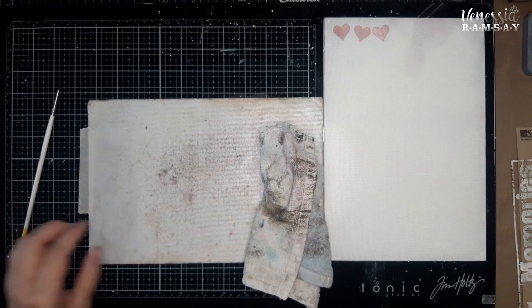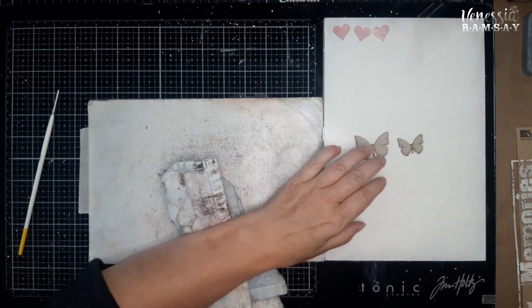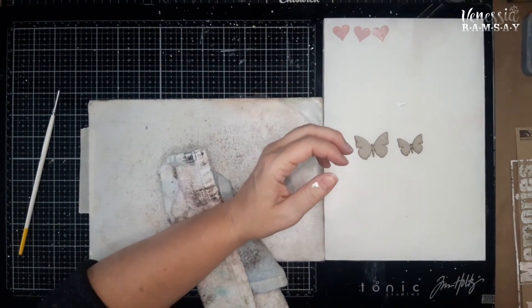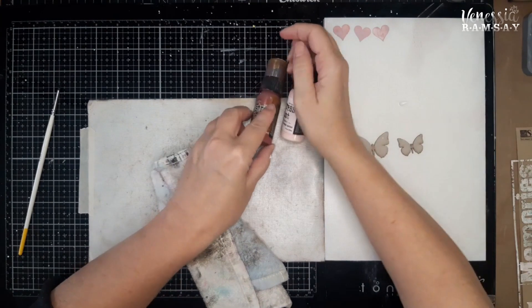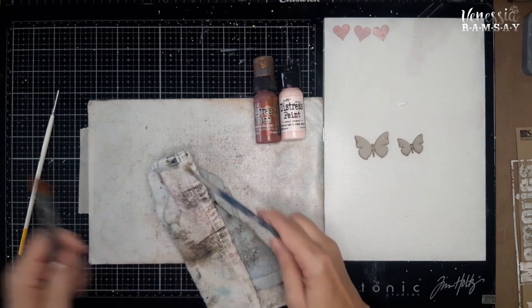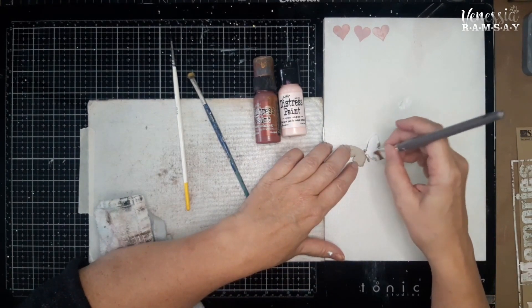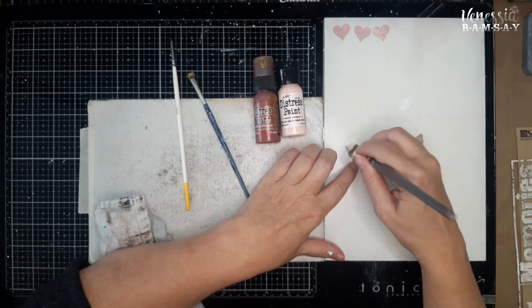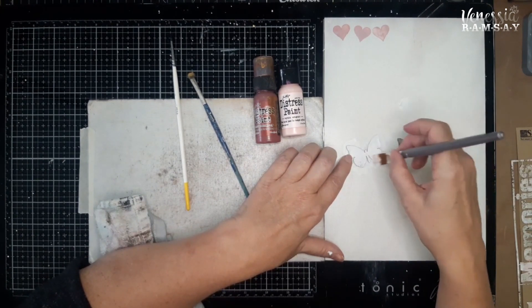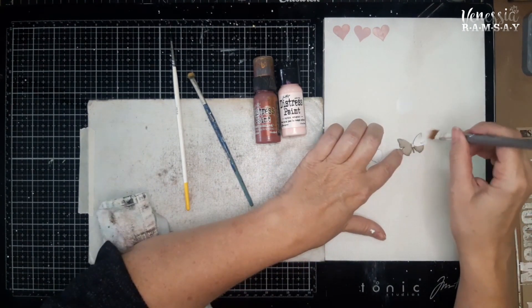Next up I would like to do my butterflies. These are two extra — I'm only going to use three, but I want to show you what I did. Because I'm wanting to use a light color, I'm just going to prep the surface with some white. I'm going to be using Aged Mahogany and Sponge Sugar Distress Paint. You can add gesso or white acrylic paint — it's entirely up to you. I'd like the pink, which is very light, and I don't want it to have a grey tone, so it's better to put down some white paint just to prep the surface.